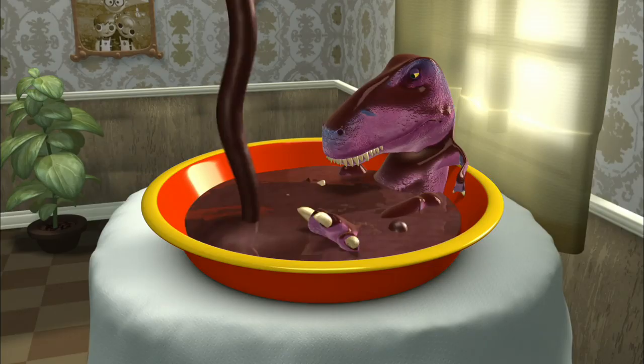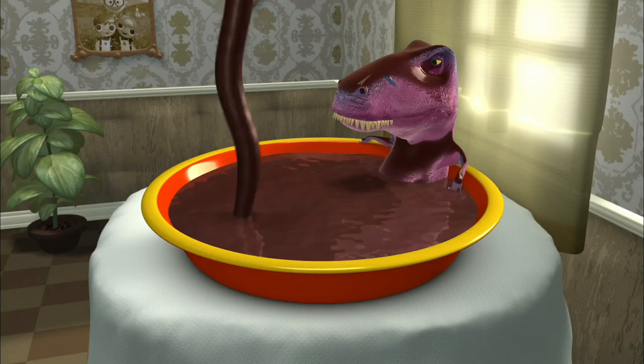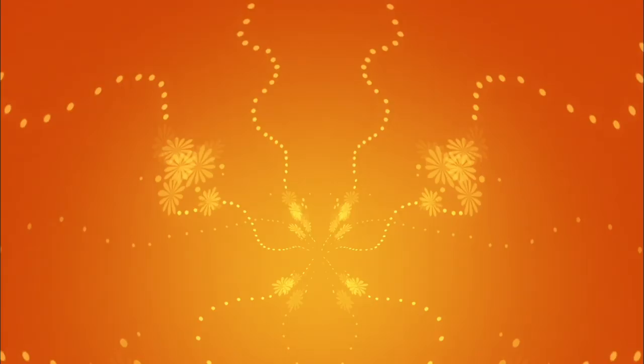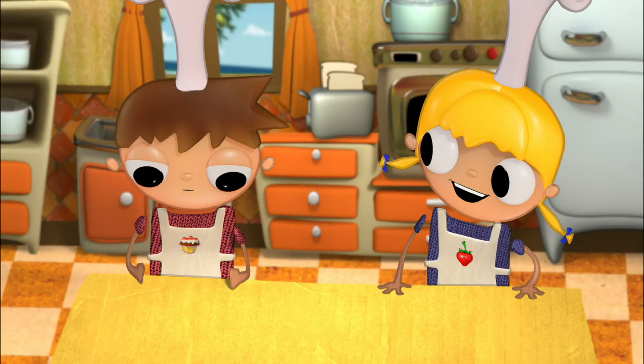Well, today we're going to make a healthy breakfast. Dinosaurs and chocolate? No, I said healthy. A dinosaur with chocolate and a piece of lettuce? No, Telmo. We're going to make some delicious muesli for breakfast. And what is that? You'll see right now. It's very healthy and it's also delicious. Does it have chocolate? No, Telmo. Darn it. But I'm sure you're going to love it once you taste it.